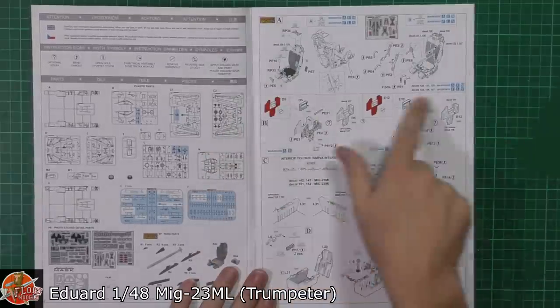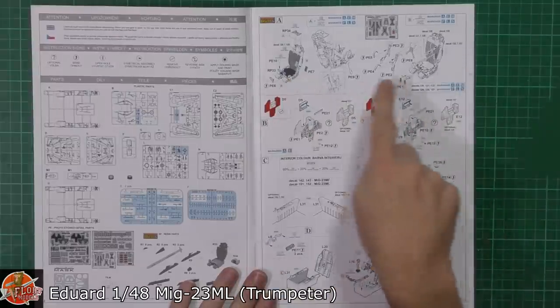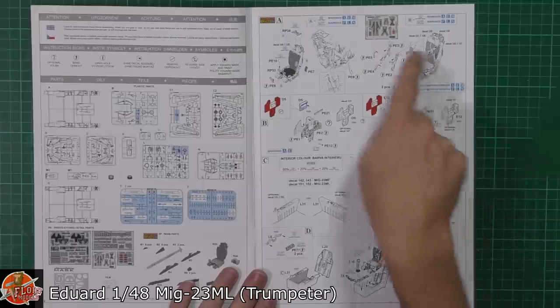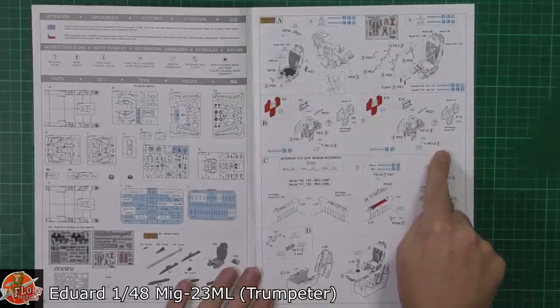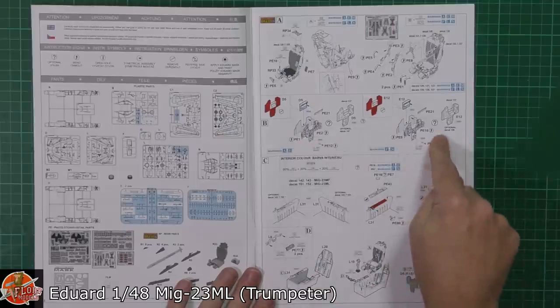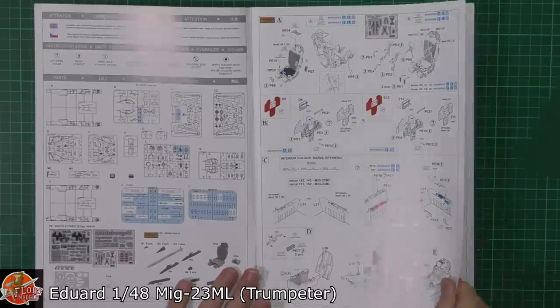Really nice and easy to follow. Remember if it's got any red on it, it basically means sand it off and replace it with the photo etch set. So full harness set, various details as you can imagine, down here in our resin ejector seat. Then obviously we're going to replace all the instruments with the colour photo etch set, which makes it fantastic, with the side walls and then putting the cockpit area together.